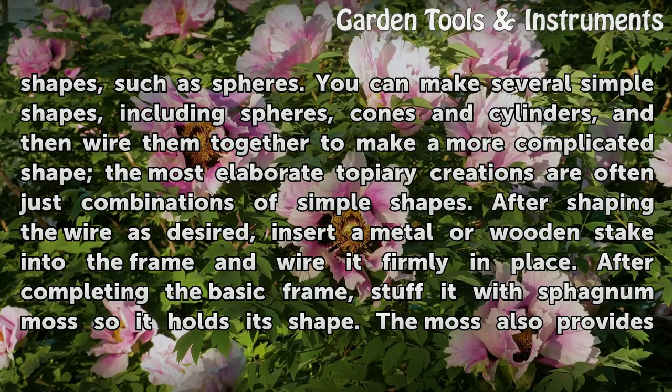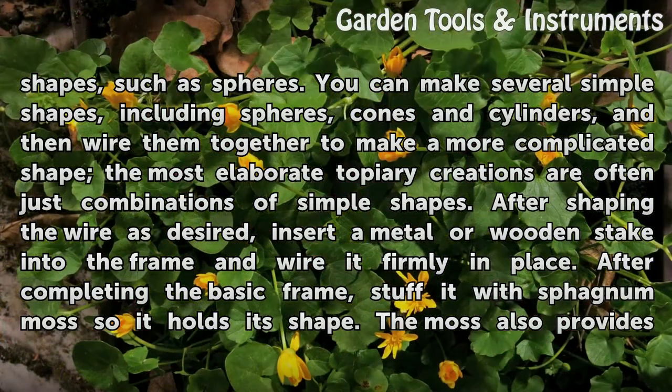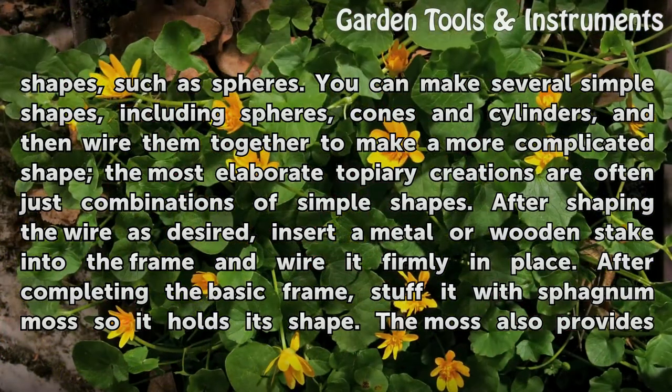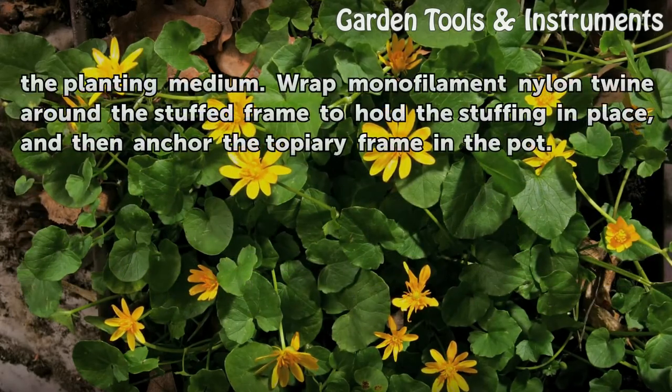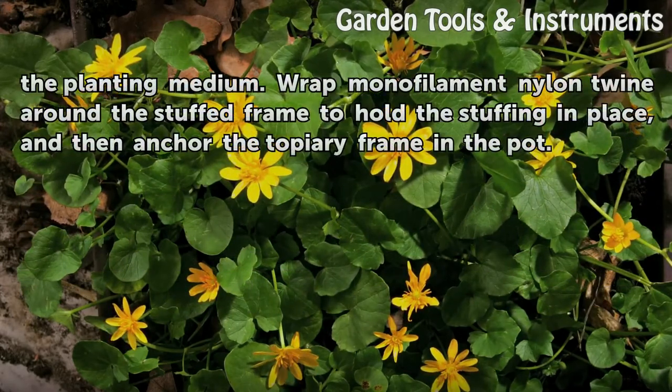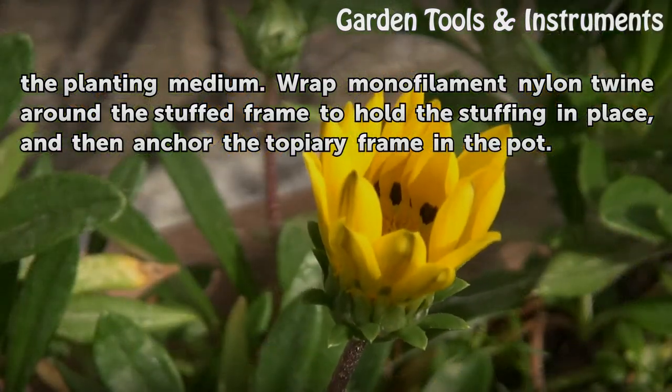After shaping the wire as desired, insert a metal or wooden stake into the frame and wire it firmly in place. After completing the basic frame, stuff it with sphagnum moss so it holds its shape. The moss also provides the planting medium. Wrap monofilament nylon twine around the stuffed frame to hold the stuffing in place, and then anchor the topiary frame in the pot.